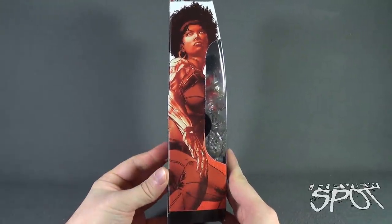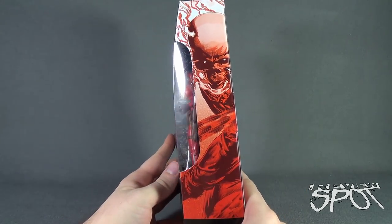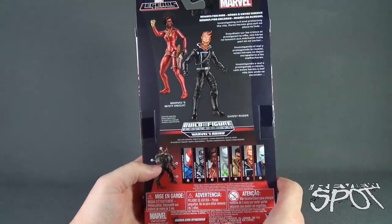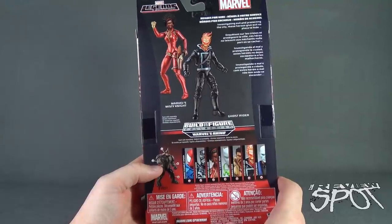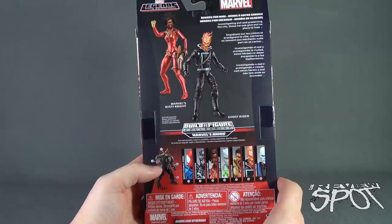The side of the package features Misty Knight. The other side does not — it features Ghost Rider. But on the back, the two figures from Heroes for Hire are shown: Marvel's Misty Knight and Ghost Rider. The read-up says investigating evil and protecting the city, these heroes give evil no place to hide.